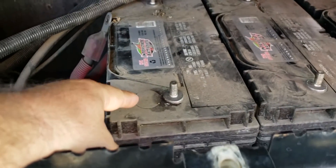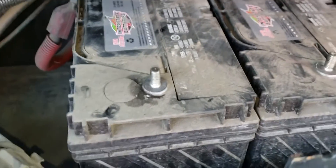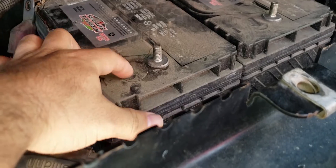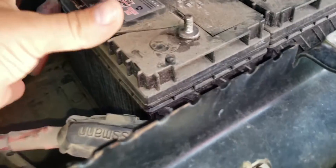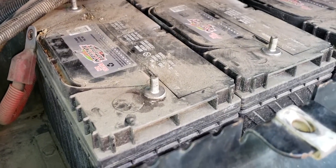The first thing we noticed is that it's leaking gases right here - you can see it's leaking from the vent. That's one way to check your battery. Also, if the batteries are starting to expand from the sides or from the front, that's another way to check.